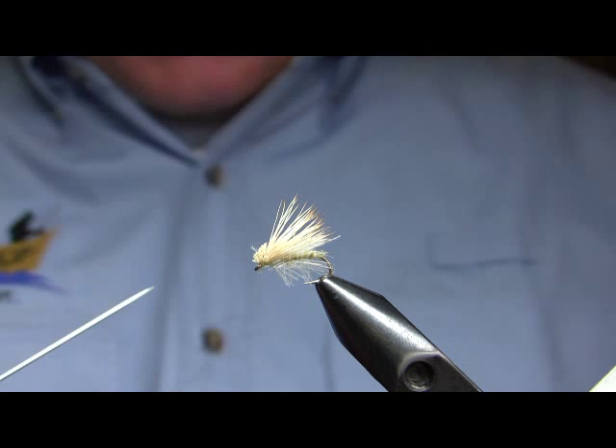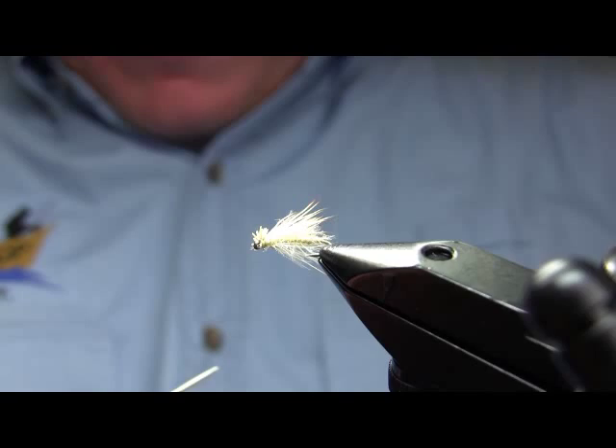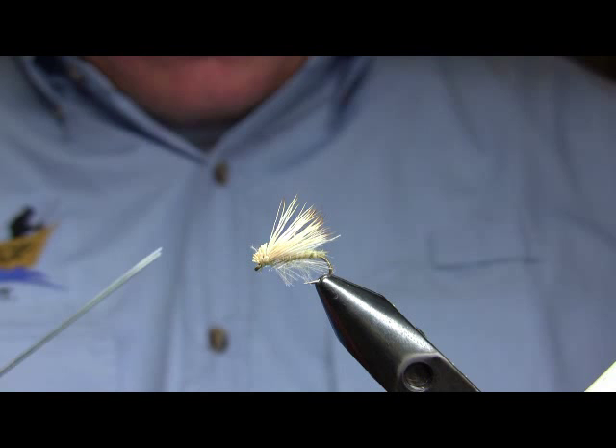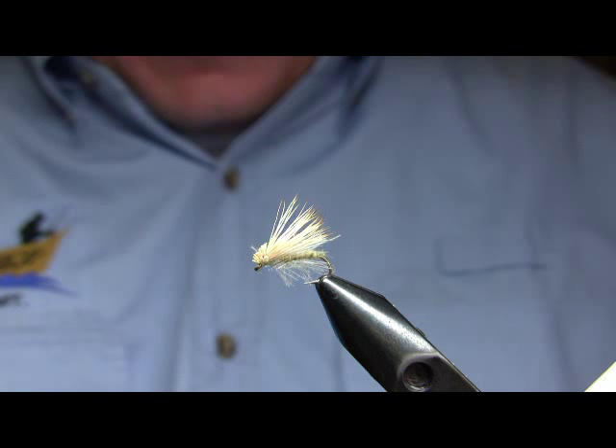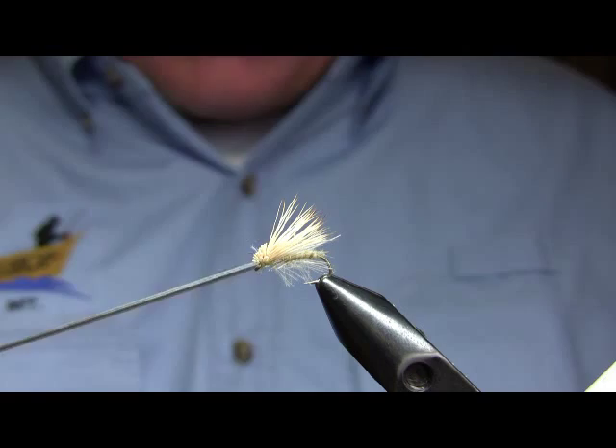It's a little different from the original. The original CDC and elk — that video is on YouTube as well — is tied just with the CDC feather as the body, whereas this one has an underbody of dubbing as well, and I trim the CDC fibers rather than letting them straggle out behind the fly as in that original pattern. The wing is bleached early season cow elk, and I'm using six-aught light cahill uni for the thread.